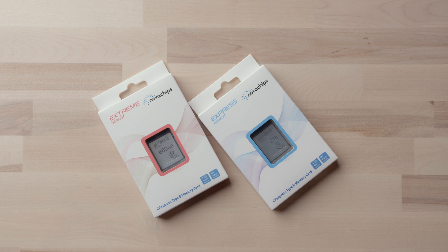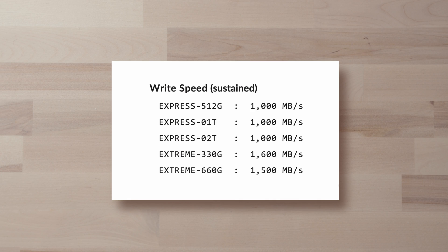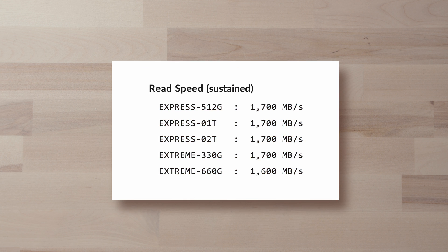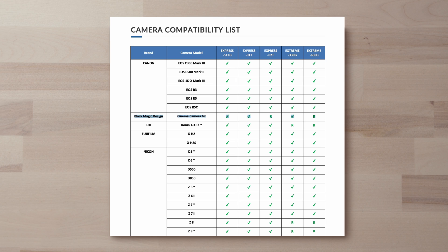Jumping into the two offerings here, we have the Express series and the Extreme series. The Express series is really your budget-friendly option. Don't be scared away by that — it is a little bit cheaper, but you're not making many compromises in performance because even the Express far outperforms any CFast card. In terms of read and write, you're looking at around 1,000 MB/s sustained write and around 1,700 MB/s sustained read — double and even triple what some CFast cards can do. If you just bought the new full-frame 6K from Blackmagic, the Express series is likely a great option, with very reasonable price per gigabyte compared to CFast.